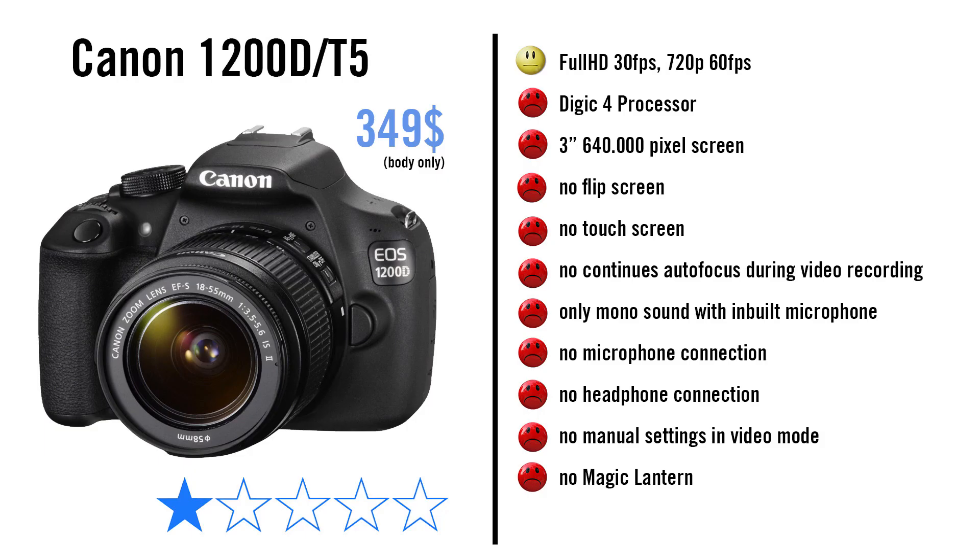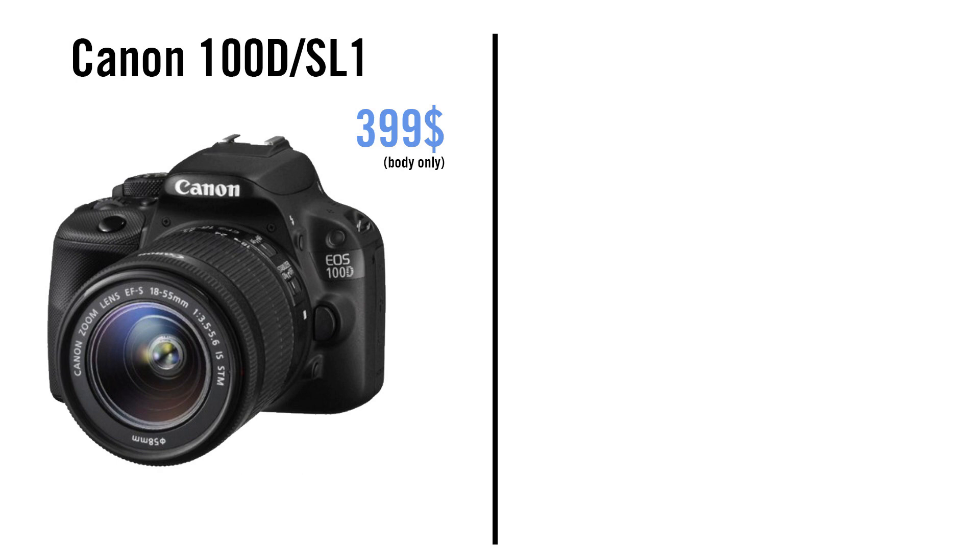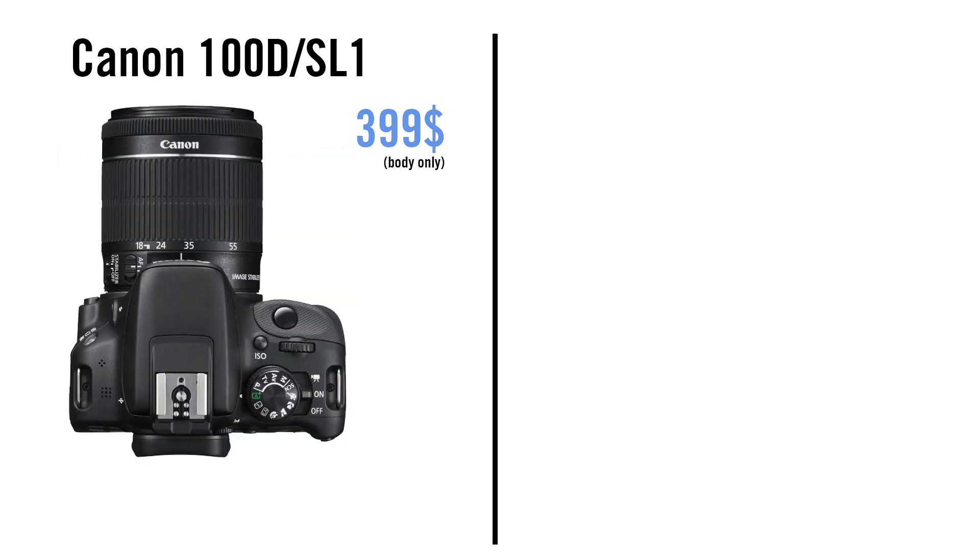You can see that this camera is very poor for taking videos, and this is why it only gets 1 out of 5 stars. The next camera is the Canon 100D slash SL1. It is smaller and lighter than all other Canon DSLRs. It also records full HD up to 30fps and 720p at 60fps. But it has a Digic 5 processor, which can deliver cleaner images than the Digic 4.